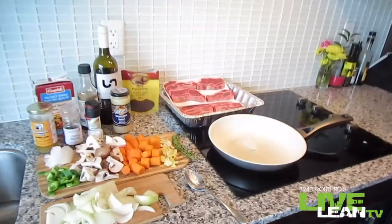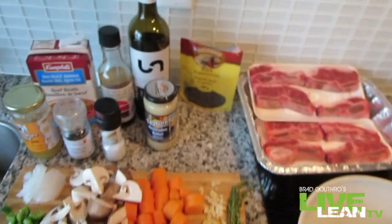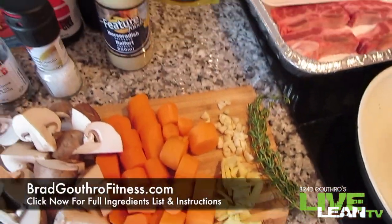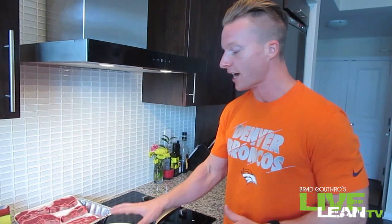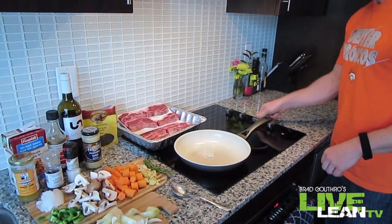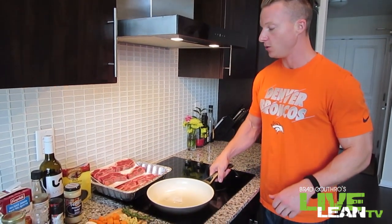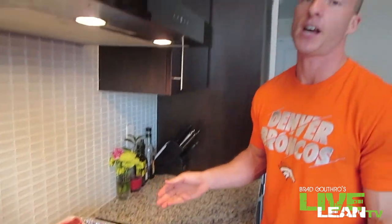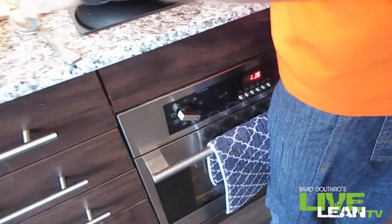Here are the ingredients we're going to use to make these ribs. All of the ingredients, quantities, and instructions are going to be on my website, so go check that out. What we're going to do here is preheat our pan — I've got a little bit of coconut oil in here — and turn this up to medium-high heat. We're first going to sear the ribs on both sides before we put them in the oven. Go preheat that right now to 350.